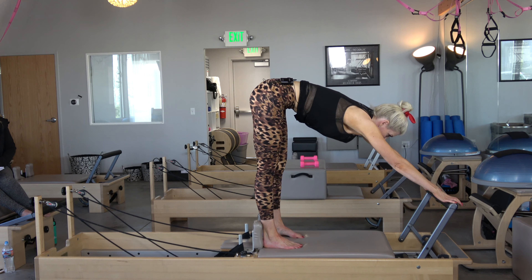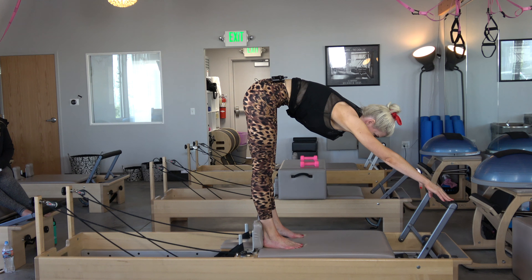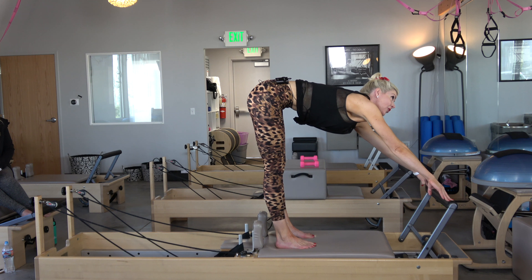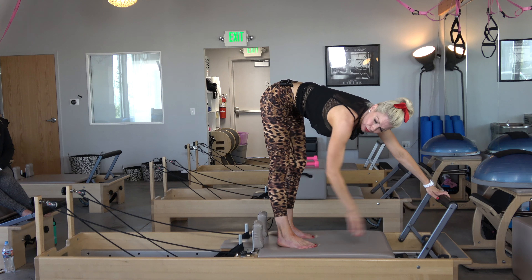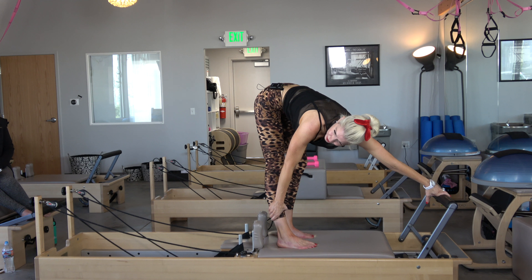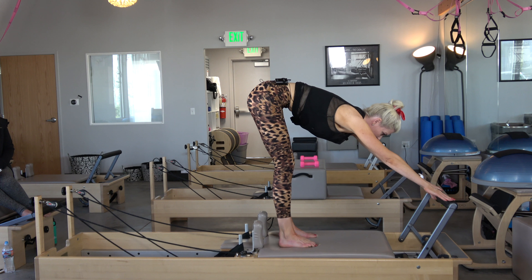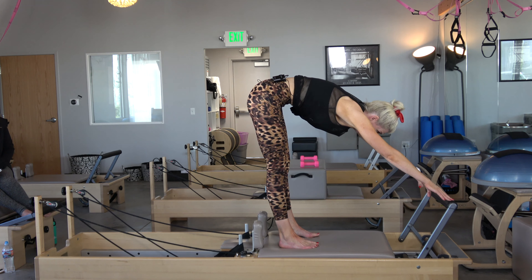Ideally your feet go all the way back to the shoulder rest as much as possible, then you send your hips over your feet and round your back. I feel like this is a little bit too much of a stretch for me, so I like to bring my feet forward just a little bit. I'm tall, so these reformers are a little bit bigger than the traditional ones — or I could bring my foot bar up to the higher shelf.